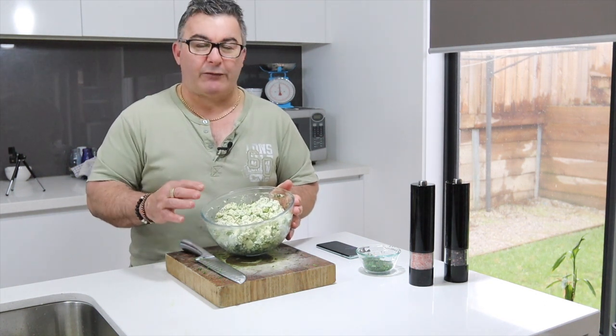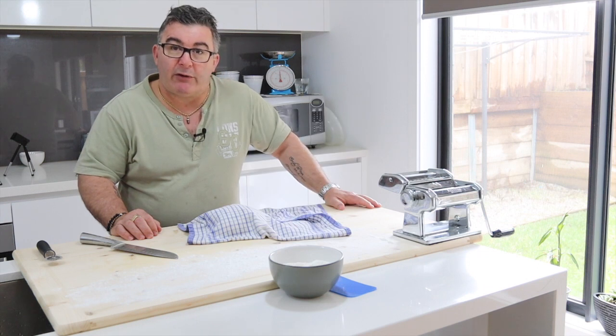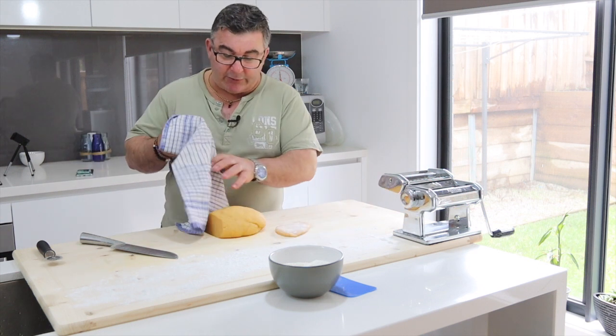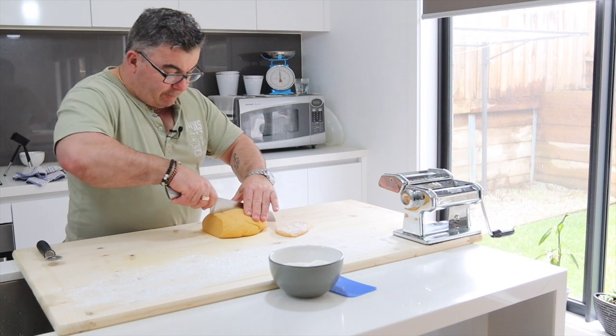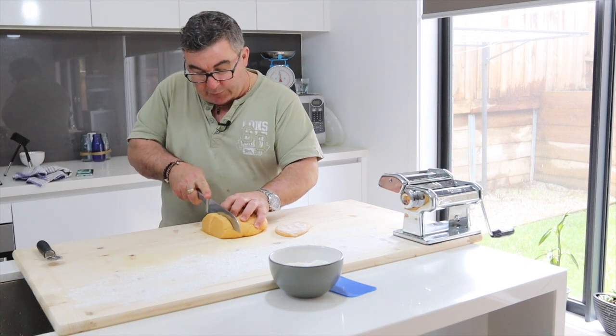Sorry I couldn't show you how to actually put it all together, but it's pretty simple. I'm going to make the homemade ravioli — or angiolotti if you want to call them — I've got my pasta dough here that was prepared earlier, I just need to roll them and put them into sheet form.